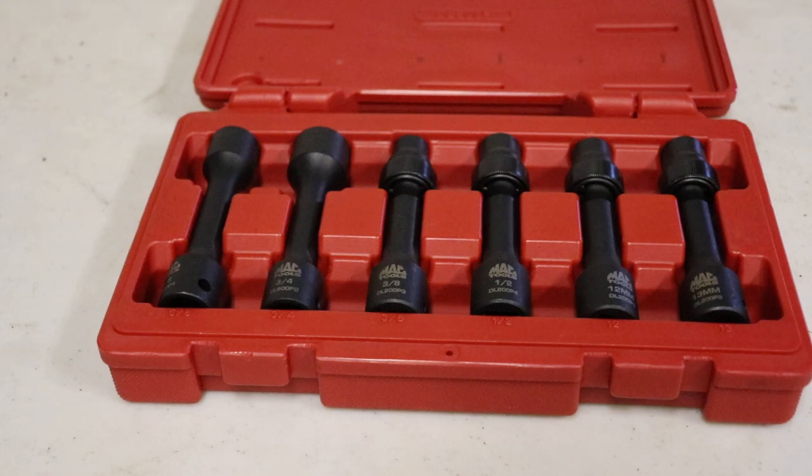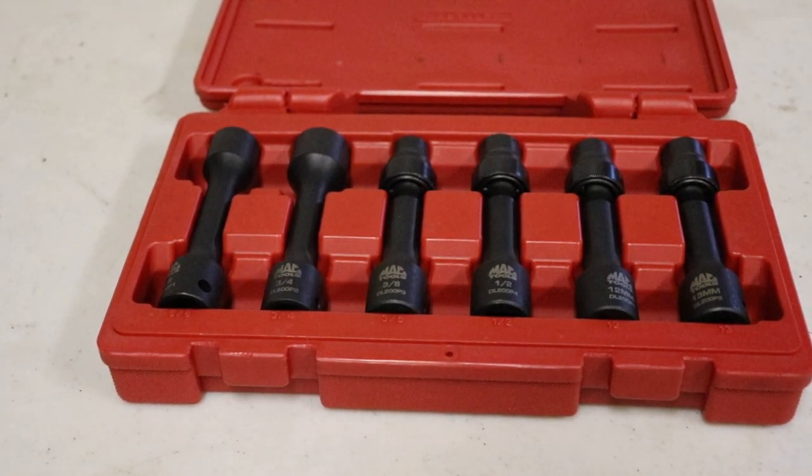But like I said, this is for fairly big vehicles. If you have a consumer vehicle, you probably want to look elsewhere. I know Sonex makes metric and imperial sets of this, so keep that in mind if you're thinking about buying one of these things. Thanks for watching.